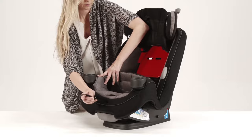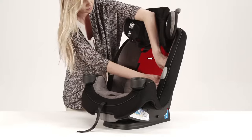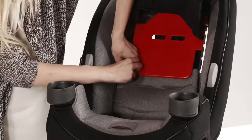Tighten the harness by pulling the strap on the front of the seat. Reattach the pad and snap in place.